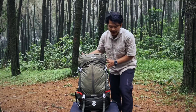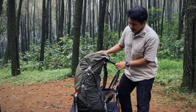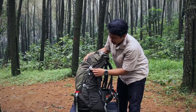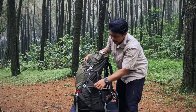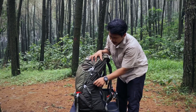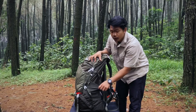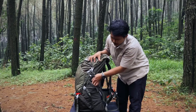Kita lanjut ke bagian sampingnya teman-teman. Di bagian sampingnya ini ada dua strap juga, di atas dan di bawah. Terus di sini ada dua kantong, di samping kiri dan samping kanan. Nah kantongnya ini sudah melar banget teman-teman, fleksibel — kayaknya muat buat aqua 1 liter sih ini.